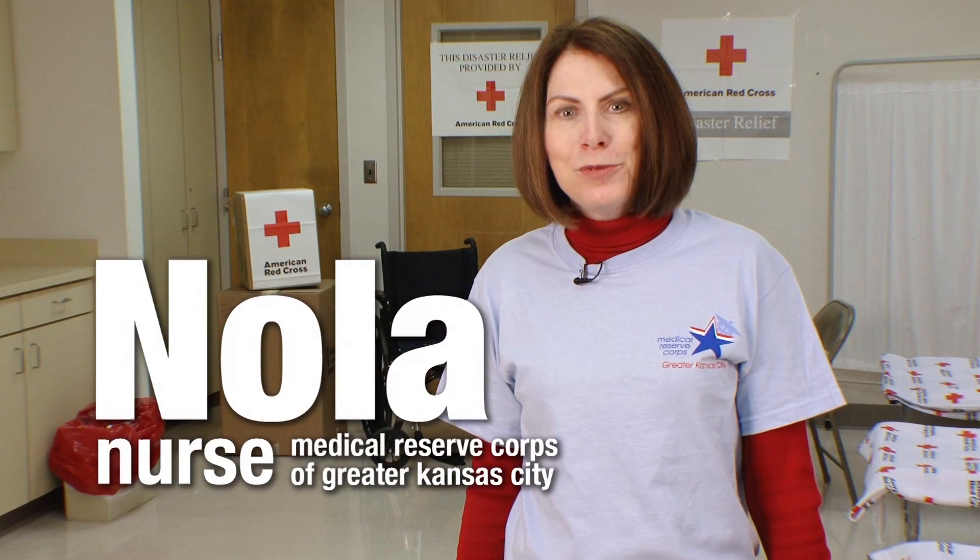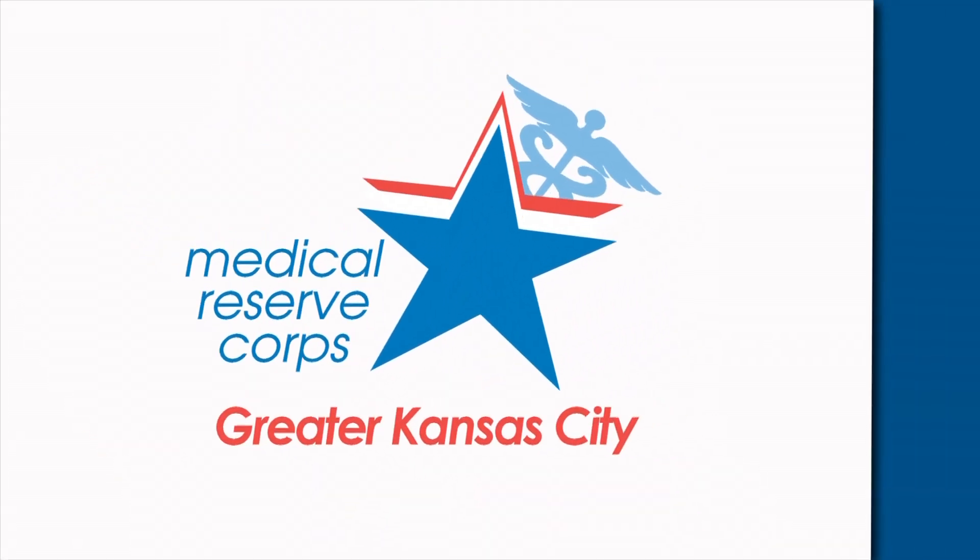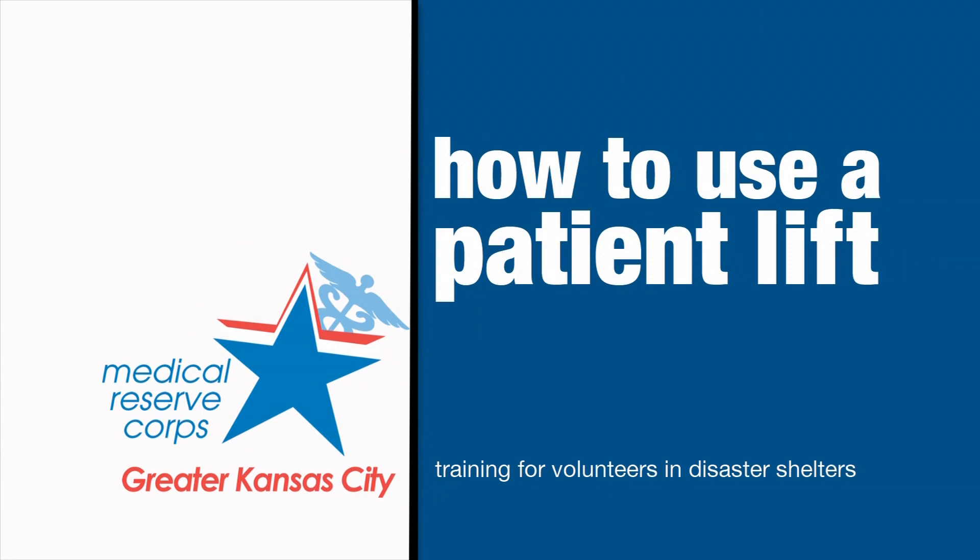Hi, I'm Nola, a nurse with the Medical Reserve Corps in Kansas City. Welcome to the training for volunteers in disaster shelters. This episode is about using a patient lift.